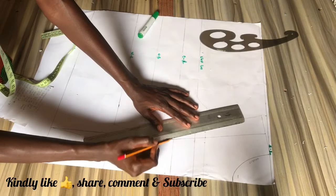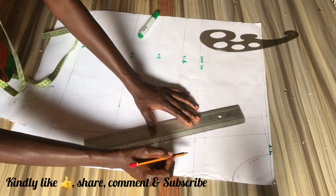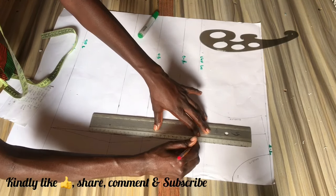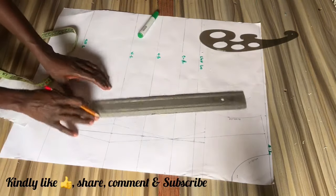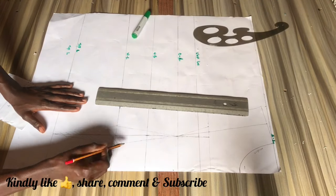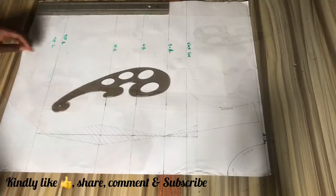...that line we want to come out by half inch on both sides and connect that to the bust point. Now we're going to shade out this dart as it is no longer useful because we're not going to cut that on our fabric — we're just going to shade that part out.